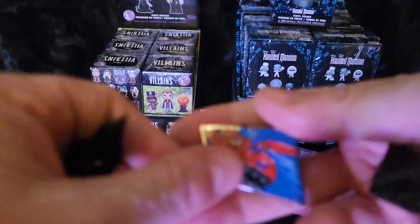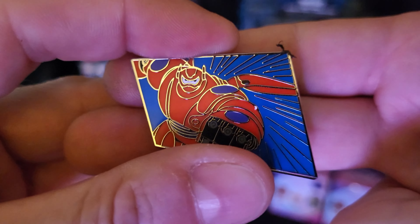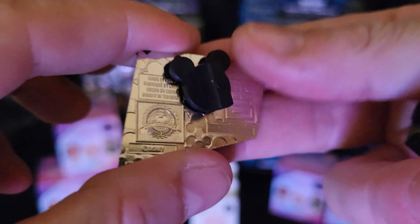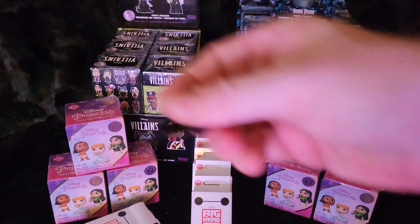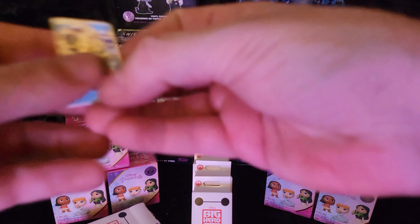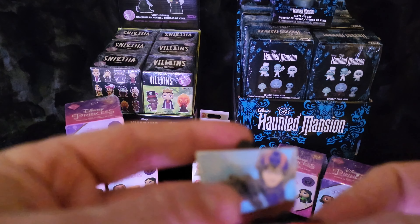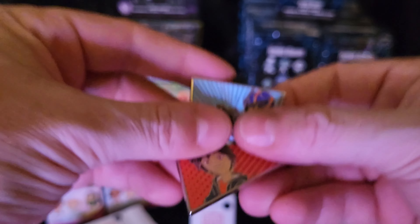We got Baymax in his armor — that's a cool one. And then we got Hero in his armor — look at that! Oh, that's really cool. So these are supposed to go together — that's really cool.